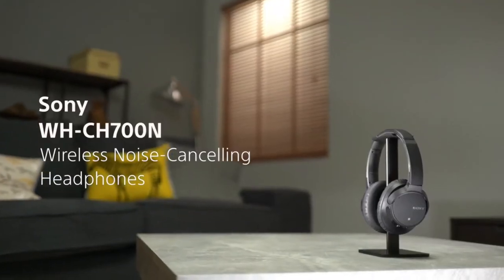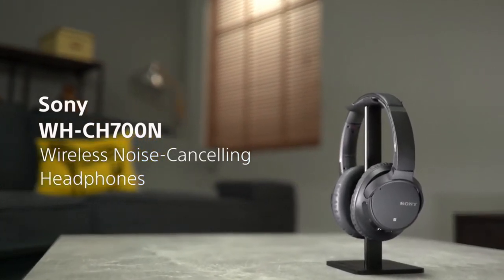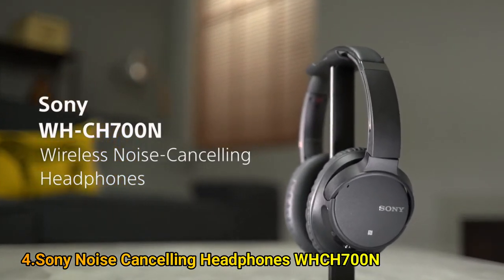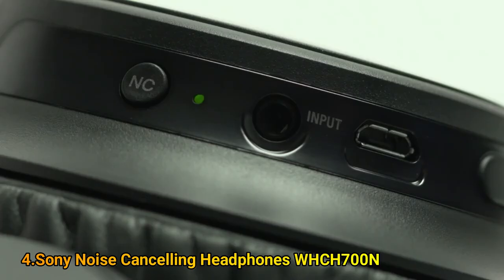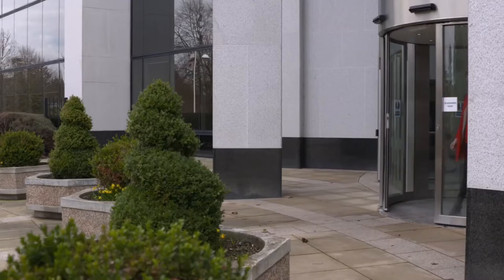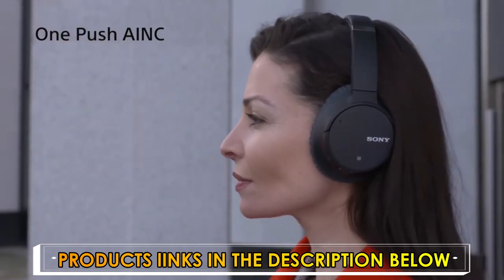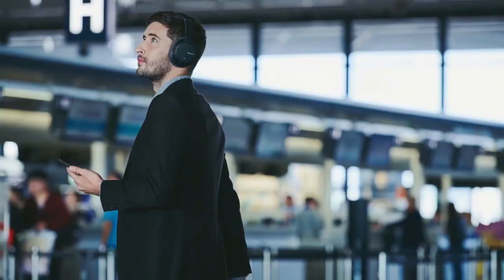Discover Sony's new WHCH700N wireless noise cancelling headphones with long battery life and easy wireless control and connectivity. Sony's high performance digital noise cancellation lets you block out unwanted noise and relax with your music. Press the button to activate artificial intelligence noise cancellation, which adapts to your environment, analyzing background noise and adjusting for optimal performance in different environments, including aeroplanes.